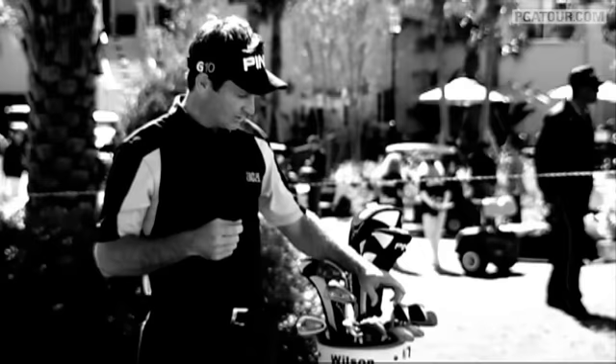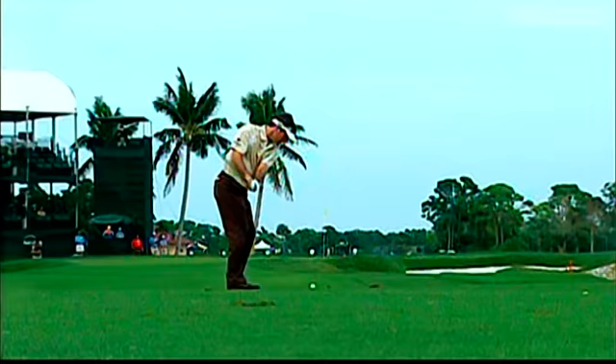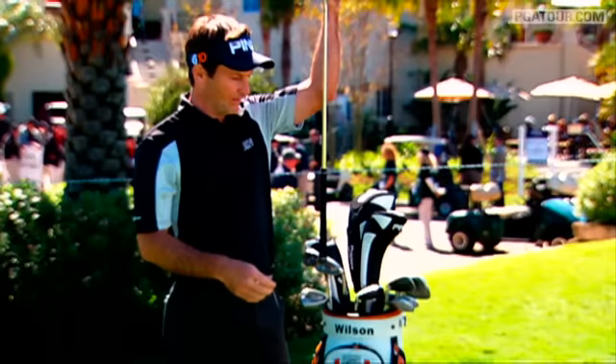6 iron, 7 iron, 8 iron, 9 iron. And then I got 4 wedges — that's why I don't have a 3 iron. I'd rather have the gap down there around 100 yards narrower than the gap around 200 yards.